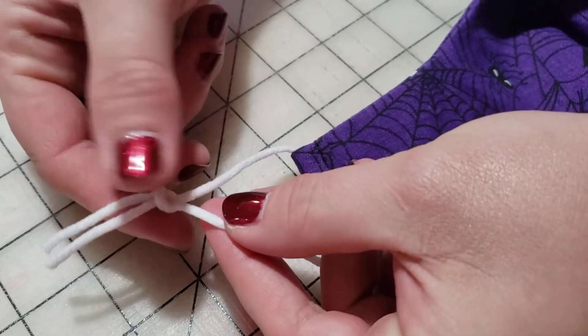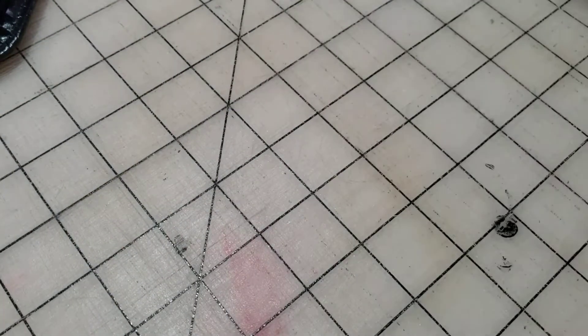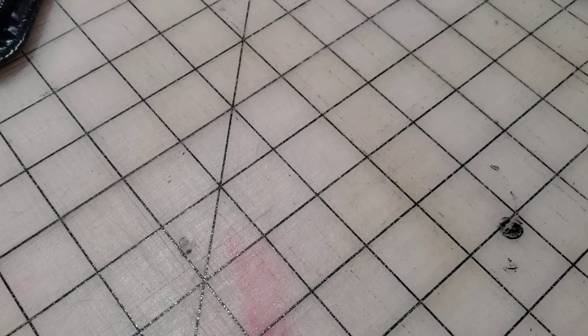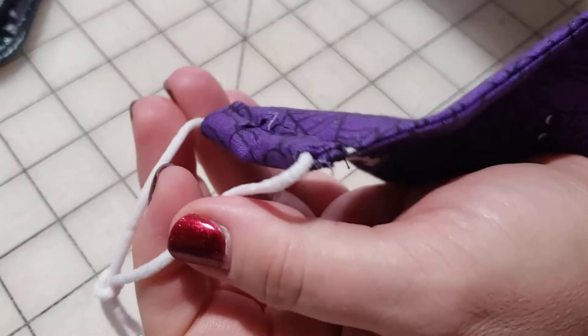When you tie that first knot, make it nice and loose, then try it on again and make sure it feels good. Once it does, tighten it up a little bit more and do it one more time so it's nice and sturdy.